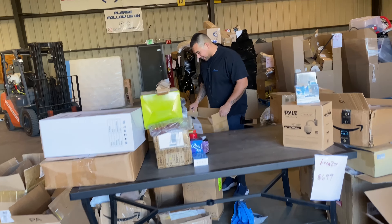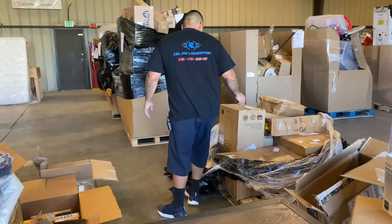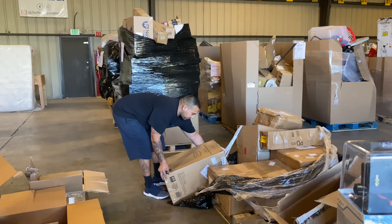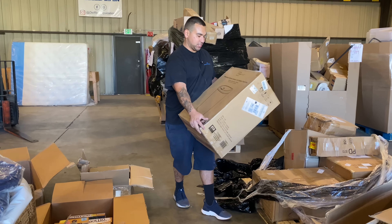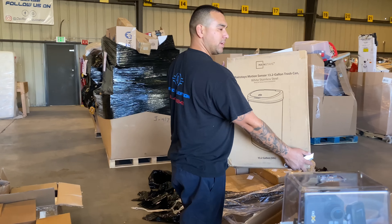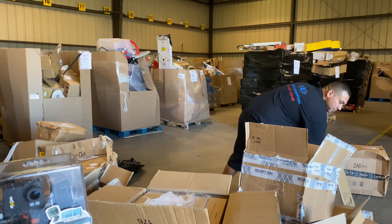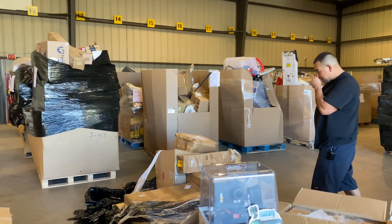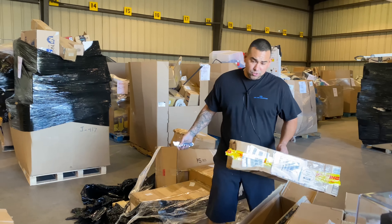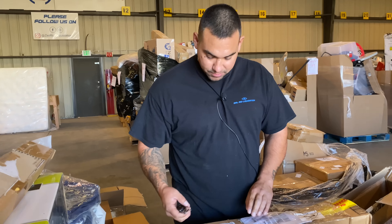One pallet — all this stuff for $699, and there's still more. Mainstays motion sensor trash can — oh wow, you wave in front of it. Those motion ones can go anywhere from $80 to $120 or sometimes even more, but it's Mainstays — that's like Walmart's brand.